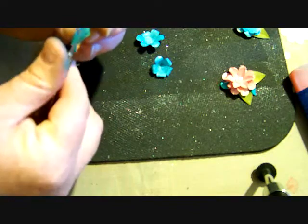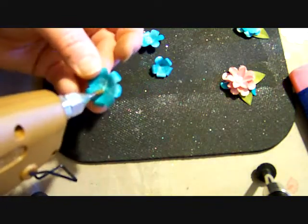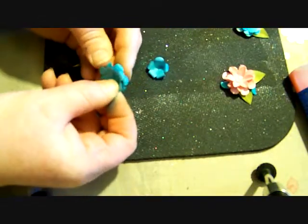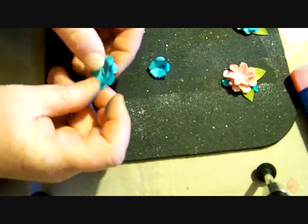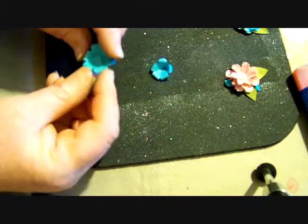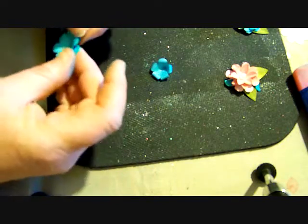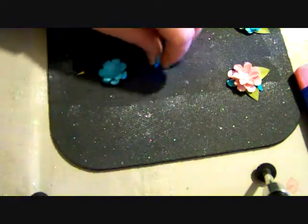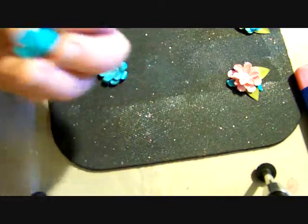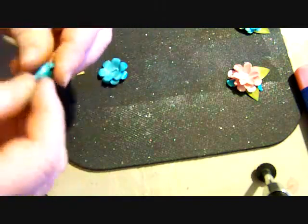I forgot to fold over this petal here. So now I'm going to put my glue in the center and take my other petal and offset it, because you want this to be as full as it can be. Just push that down. I know this doesn't look very pretty right there, but you're not going to see that in a minute. I like to separate these just a little bit. And then with this one, since it's really pointy, I'm going to cut that end off.